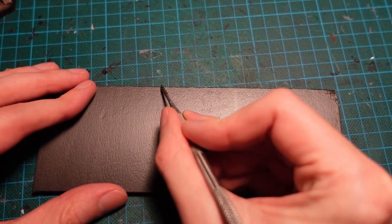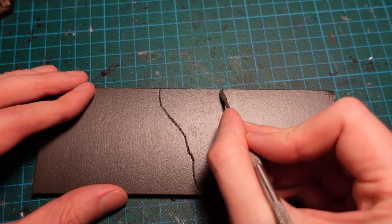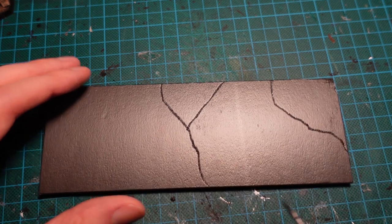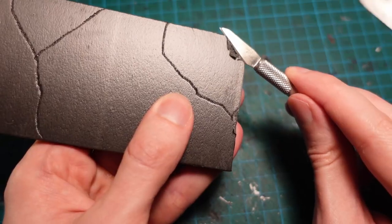To start with, grabbing some foam core and cutting it into two rectangles, then using a sculpting tool to cut some cracks and carve away some bits through the paper. The paper will form the plaster, and the foam behind it will form the brickwork.